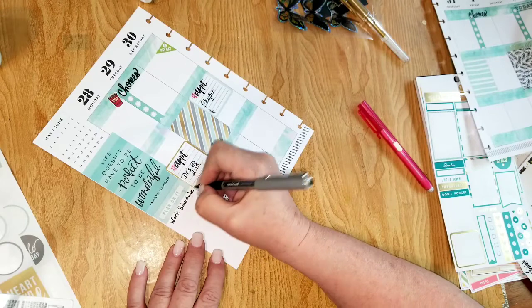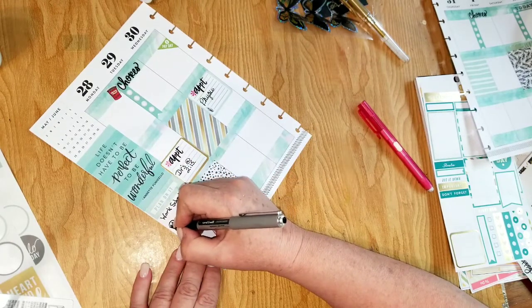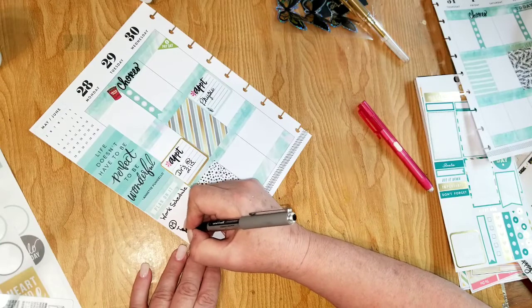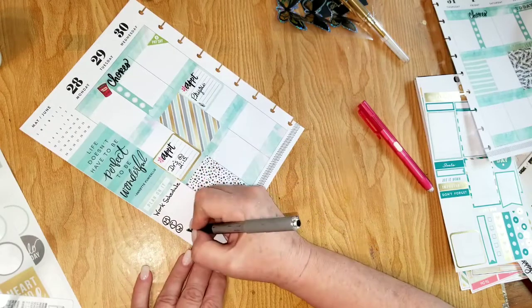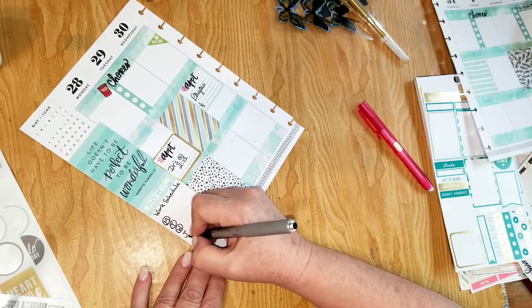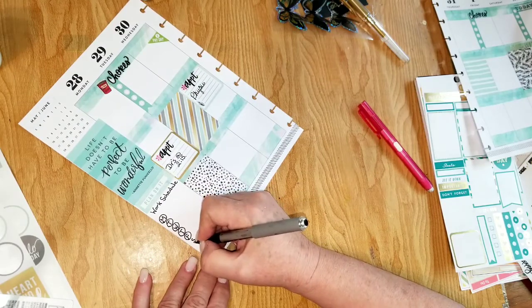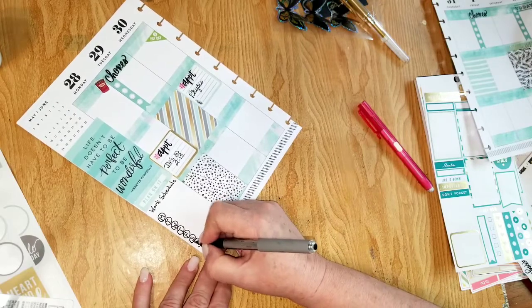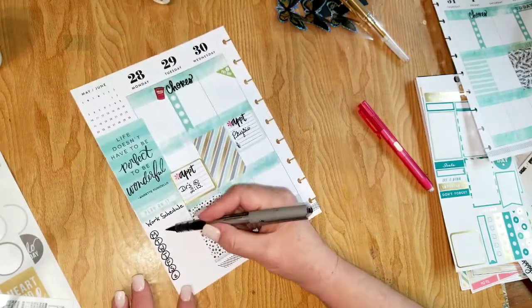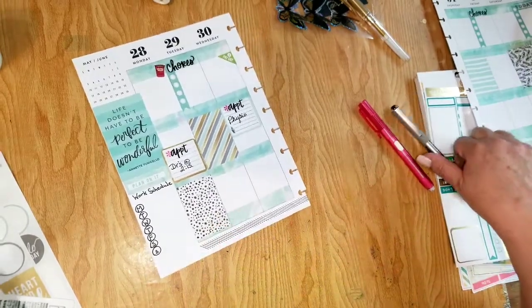Work schedule — Monday, Tuesday, Wednesday, Thursday, Friday, Saturday, and Sunday. I work tomorrow and that's when I get my schedule; I'll bring it home and fill it in. So there's my work schedule.